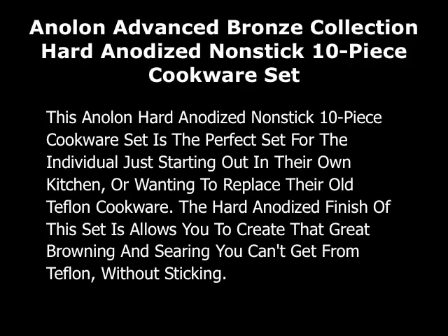This is a review of the Anolon Advanced Bronze Collection Hard Anodized Non-Stick 10 Piece Cookware Set. This set is perfect for the individual just starting out in their own kitchen or wanting to replace their old Teflon cookware.